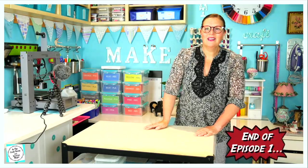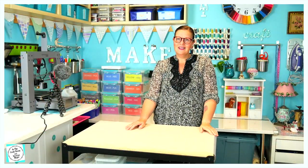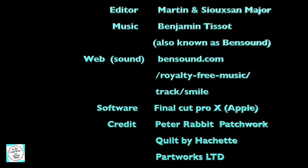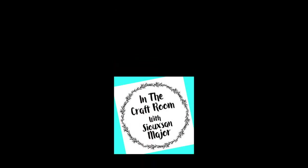It's Susan back again in the craft room. That's all we've got time for. I'll see you in the next installment. Bye-bye, thank you!